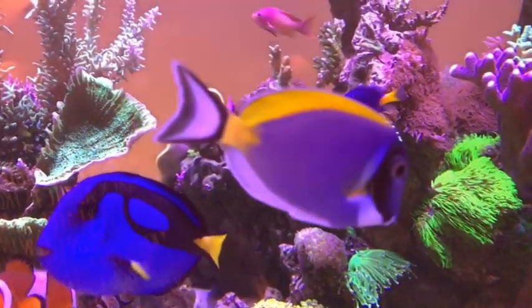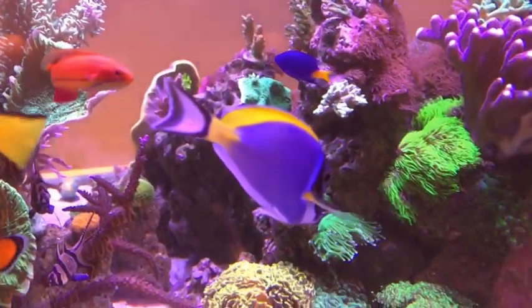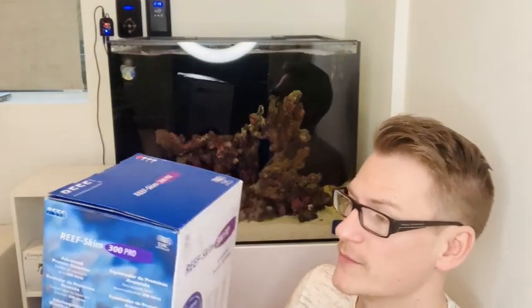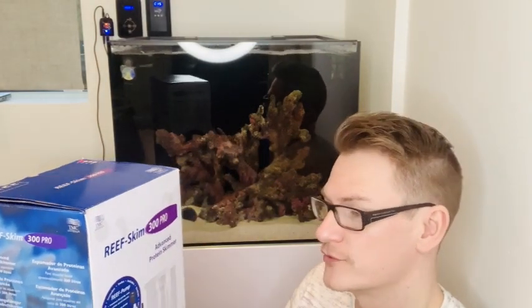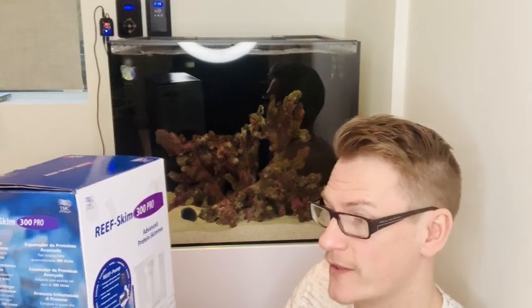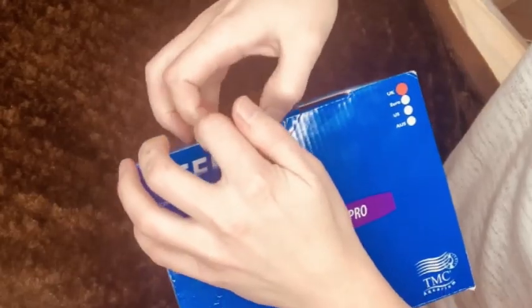It was always recommended that you go for a protein skimmer at least double the water volume of your tank. This is the Reef Skim 300 Pro, and I'm guessing the 300 stands for 300 litres. This is a 144 litre tank, so it stands to reason that's why this is the skimmer they suggest you have.